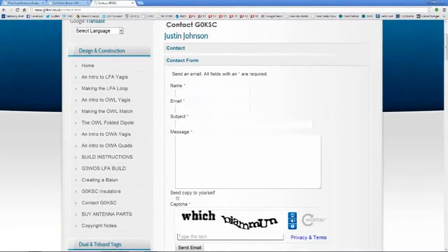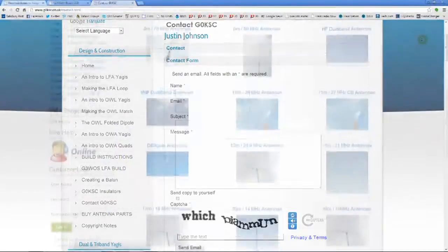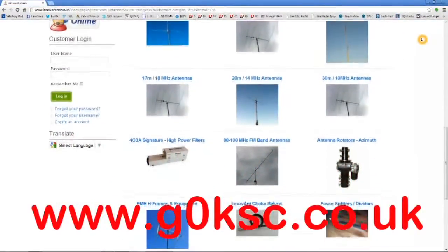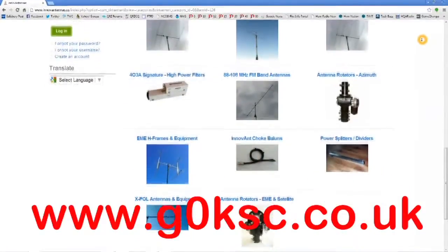He has quite a few other designs on his website, with pretty specific information and plans on how to build them. You can visit his site at www.gzeroksc.co.uk.